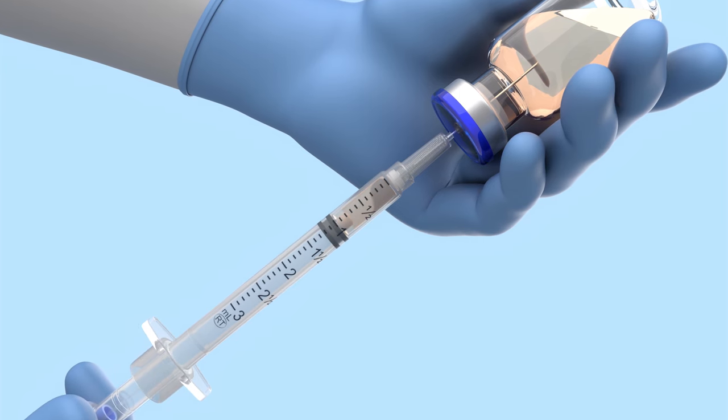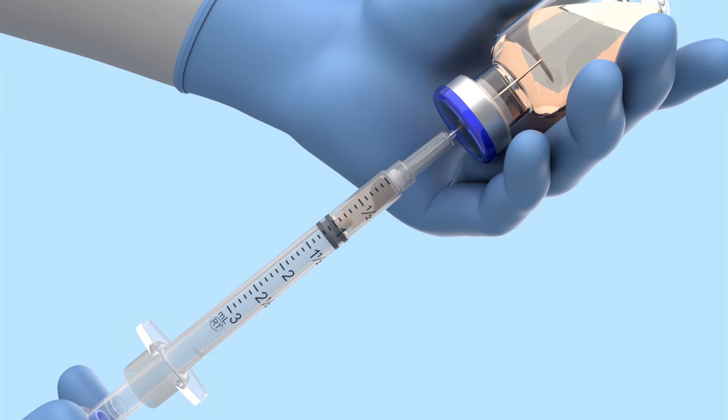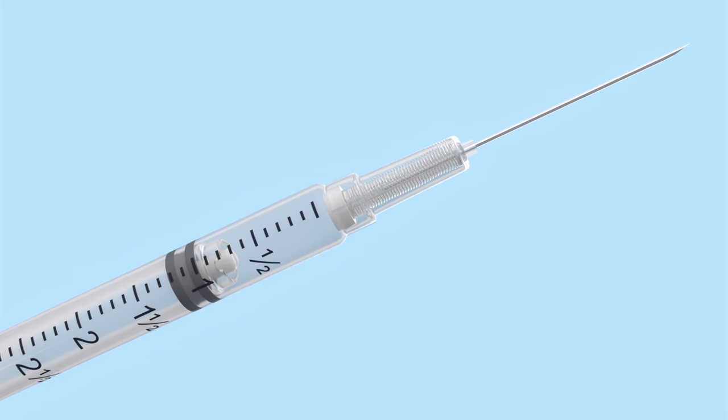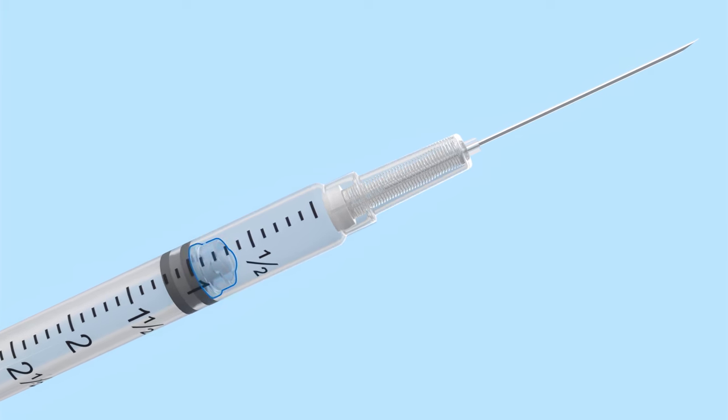Measure the dose using the leading edge of the black plunger seal. Vanish Point Syringes have been calibrated to account for the retraction mechanism on top of the plunger seal.